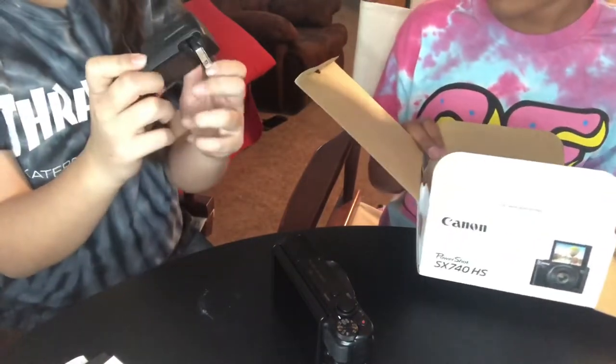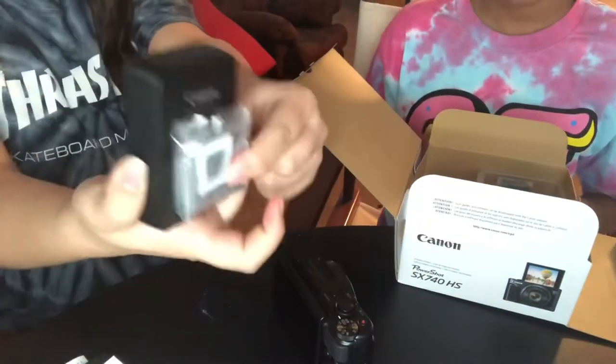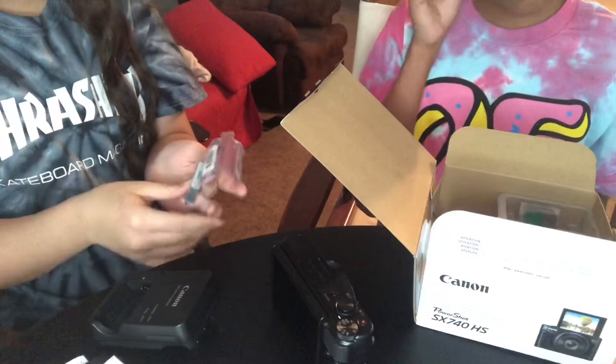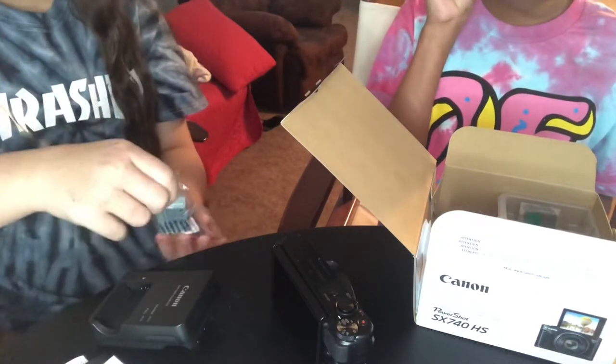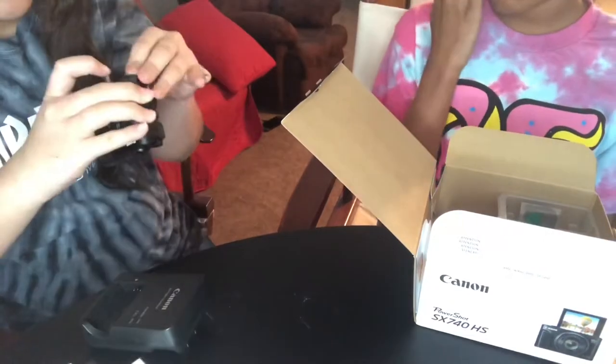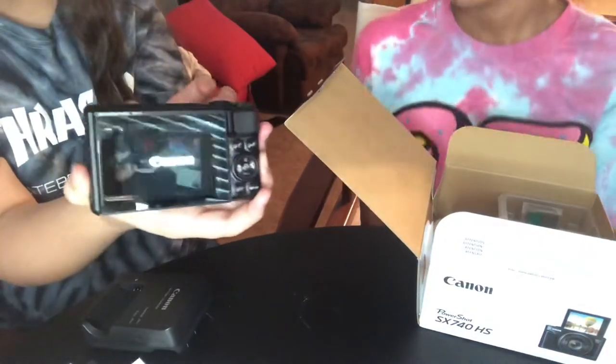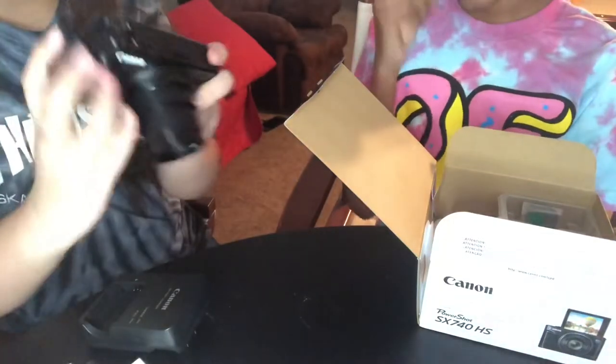You should have charged that already. Okay, here's the battery, and then you put it in here. I'm pretty sure it doesn't have battery but I just want to see if it has any life right now. Okay, this camera makes you look so nice! And then last but not least in the box, it has the little strings so you can hold it.